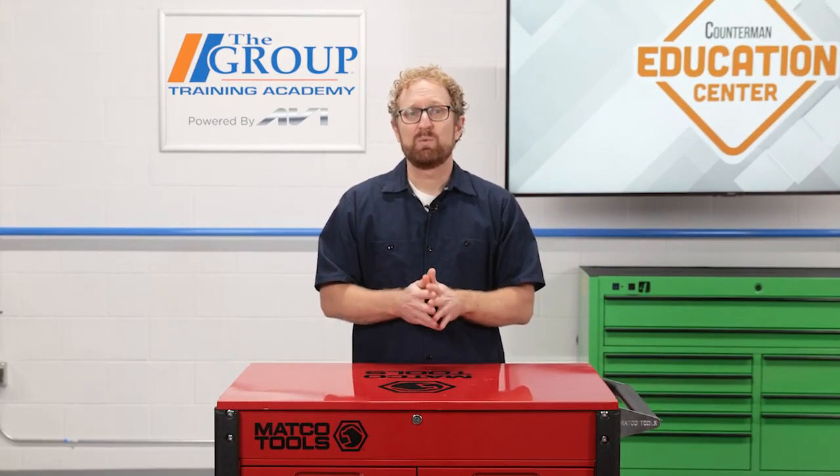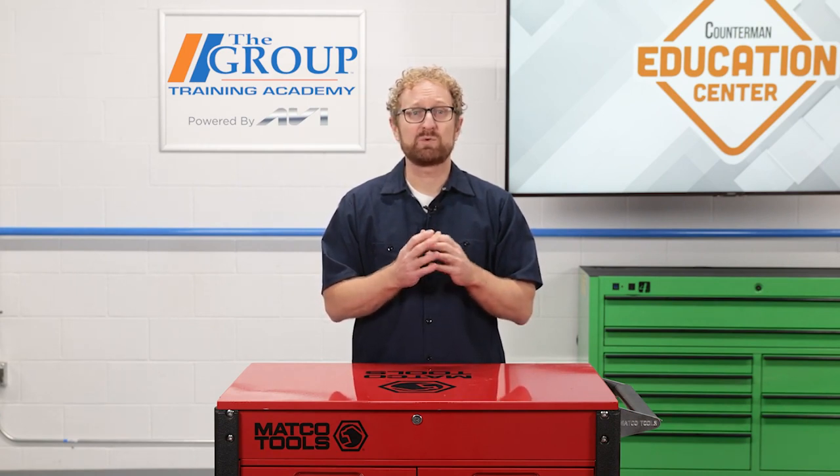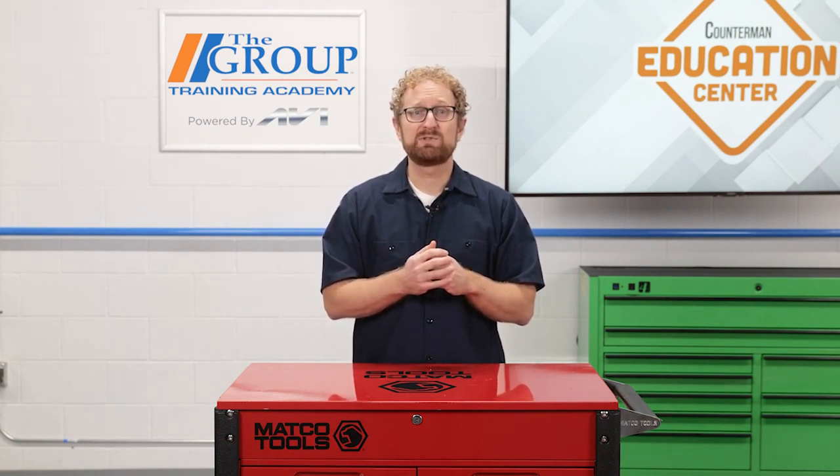Here's the bottom line: while wiper blades will provide most of the action at the parts counter, the wipers are just one element of a system that includes other parts that might need to be replaced from time to time. I'm Josh Cable. Thanks for watching.